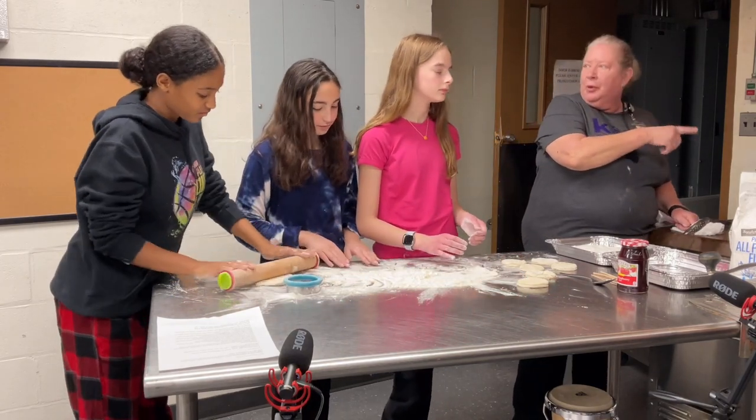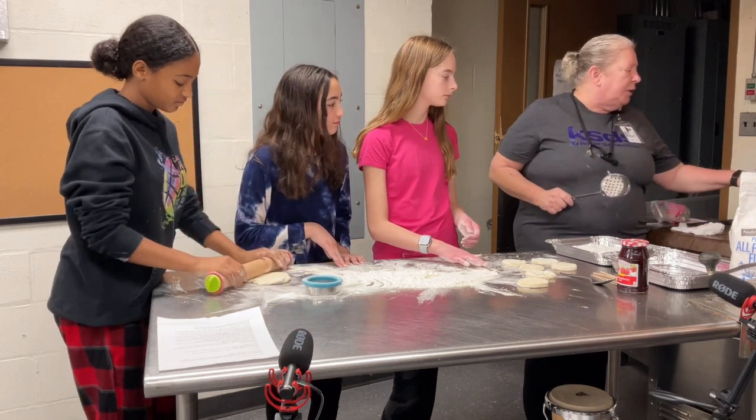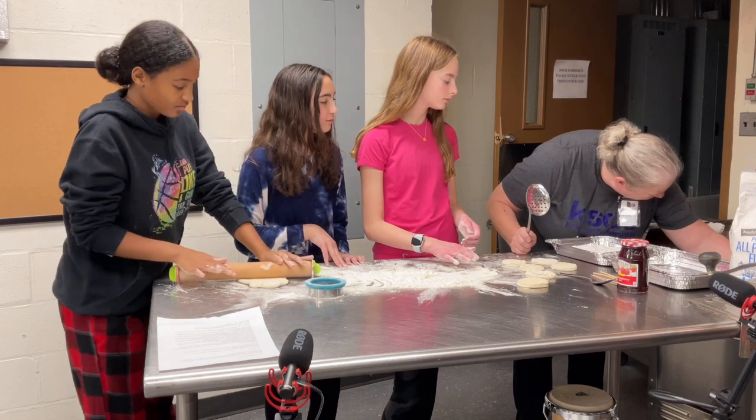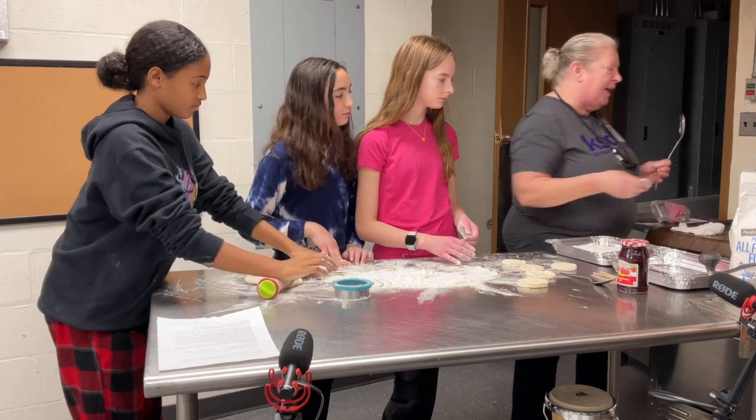Now we have oil over here that's heating up. I have a candy thermometer — you want to heat your oil to about 350. Be careful, the candy thermometer is made out of glass and it will be very hot. So we're going to throw these down in there.